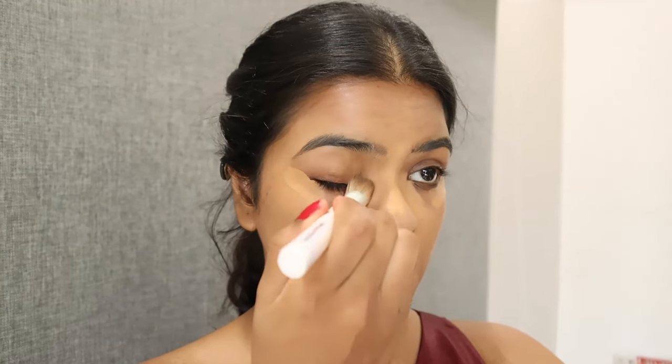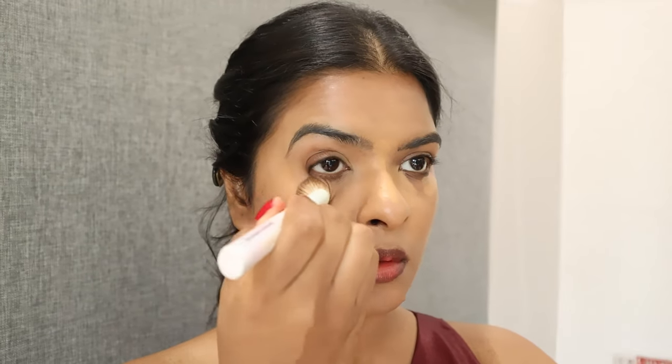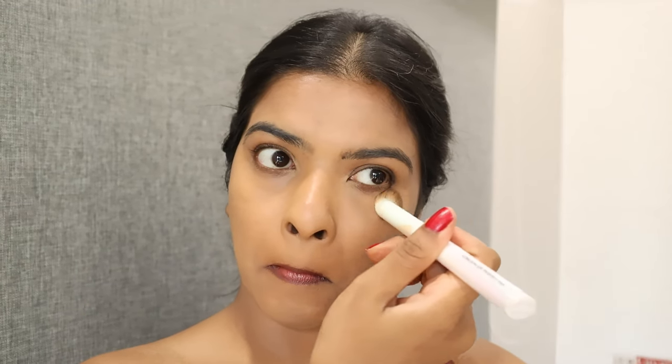Next I'm going to use Maybelline Age Rewind Concealer in the shade Caramel to color correct under my eyes and hide under-eye dark circles. This concealer is a perfect match for my skin tone. I'm not going to highlight under my eyes today.